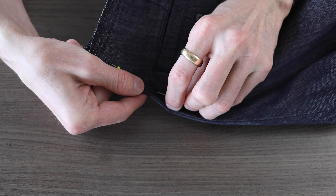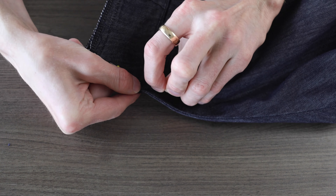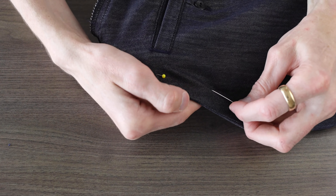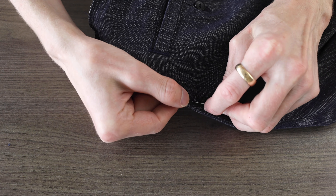In general when I'm taking things apart, I always go further than I think I need to, because in the end I end up needing the space in order to be able to sew things back together comfortably.